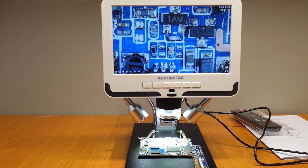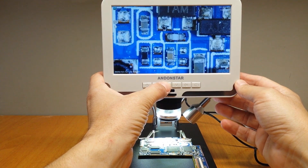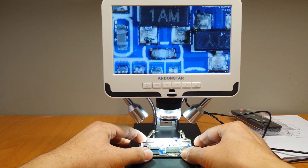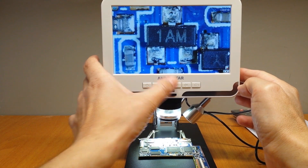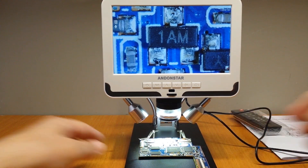As you can see, the image is very clear. Let's use the digital zoom. Very good quality.